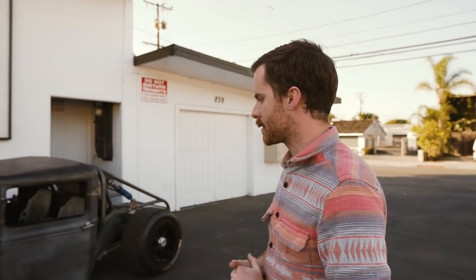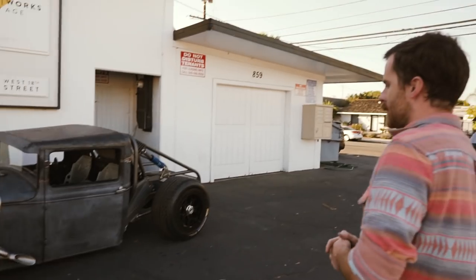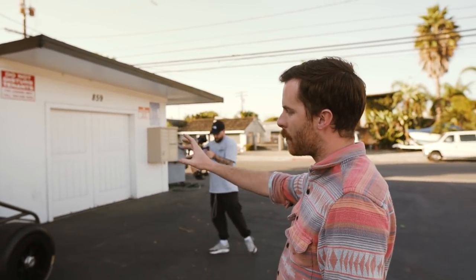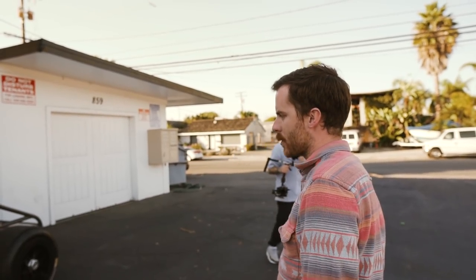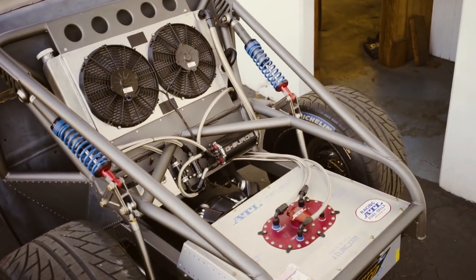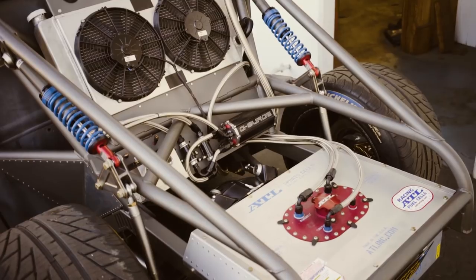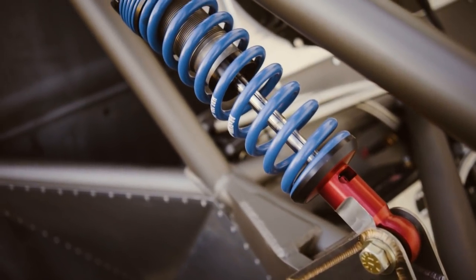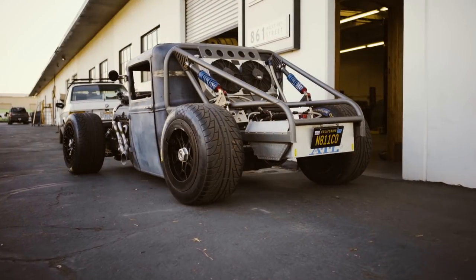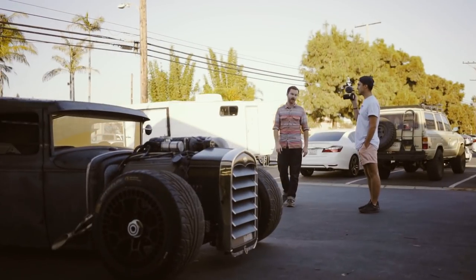Out back it's got a Ford 9-inch, 31-spline rear axle. It's a triangulated four-link, and I did a push rod and bell crank setup out back. I wanted to play off a trophy truck rear aesthetic — I wanted to get that coilover mounted up high instead of down below. To accomplish that I used bell cranks and push rods, and it seems like it's going to work pretty well. I'm excited to see how it actually drives.